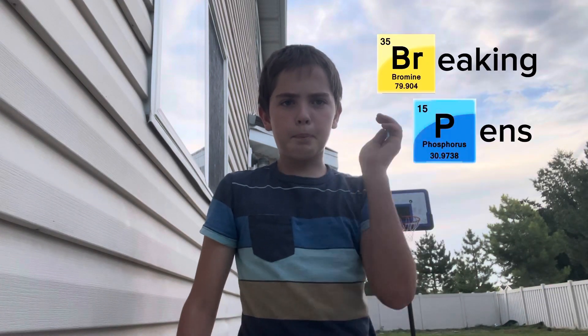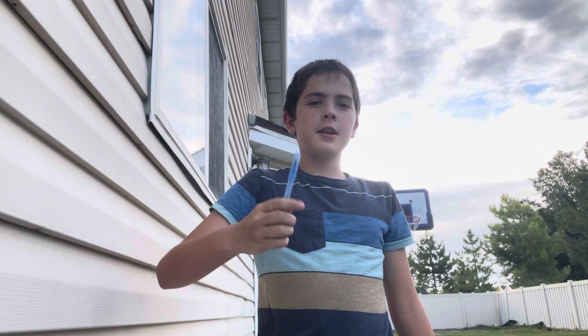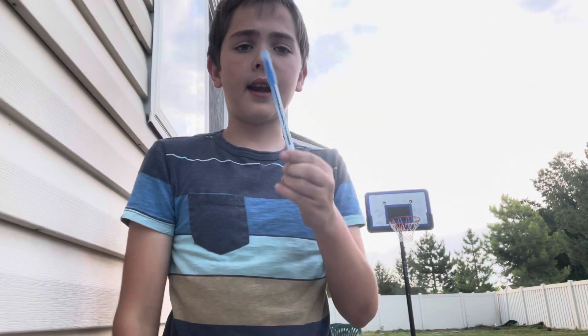Hello, welcome to another episode of Breaking Pens. In this video I break pens and get myself covered in ink, to figure out pens' main weaknesses. In this video I have this blue pen, and I'm going to be trying all ways to break it.